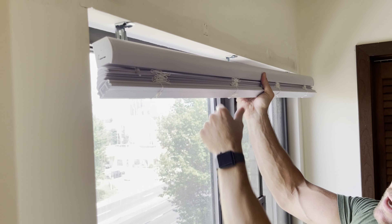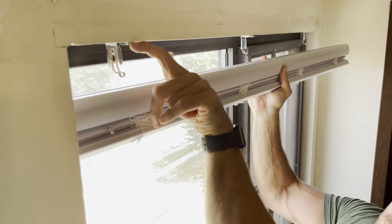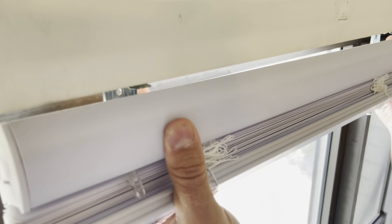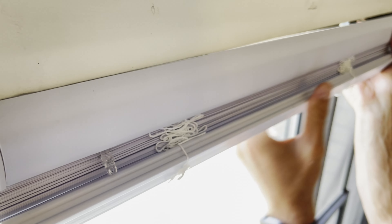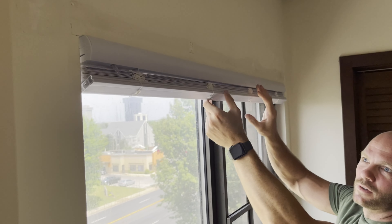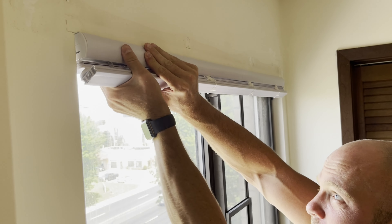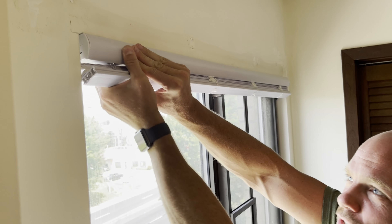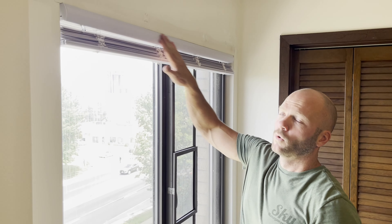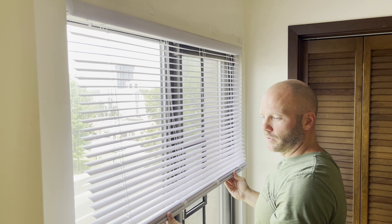When attaching the blinds, you slide the front edge — the curved side — on first. You slide it up on top of the lip on the clip and do all the clips like that. Once you have the top edge on all the clips, then you shove the bottom edge in — it helps if you can push on the back of the clip a little while you do it. Once all three brackets are snapped in, it should be on there nice and firm and you can pull the blinds down.